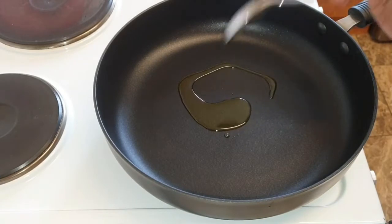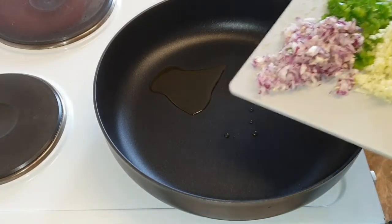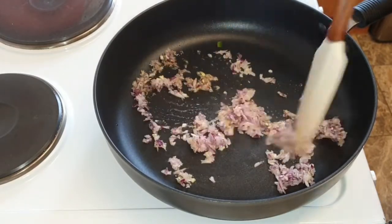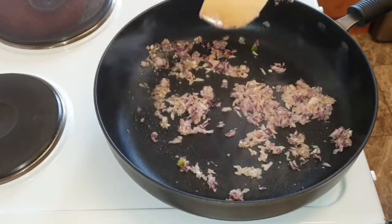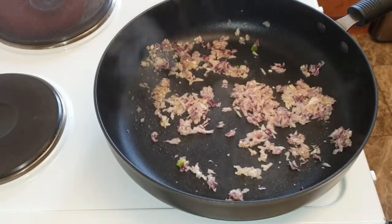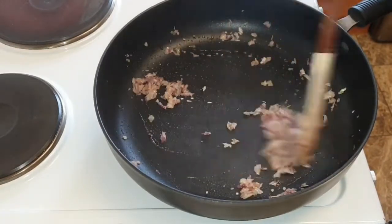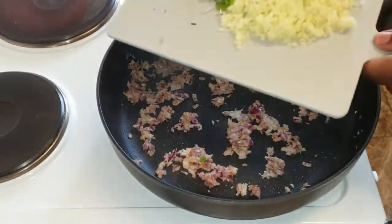In a hot pan you're going to add a tablespoon of olive oil. You're then going to start off by frying your chopped onions. You want the pan and the oil to be hot enough so that your onions don't just sit in cold oil. Fry this for a couple of minutes depending on how hot your pan is. You're then going to sprinkle some Himalayan salt, because if you don't add salt at this stage your onion becomes sweet, and we don't want our onion to be too sweet in a savory dish.